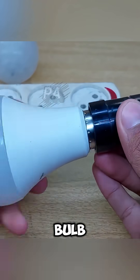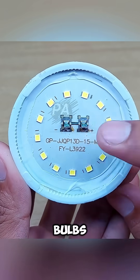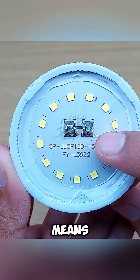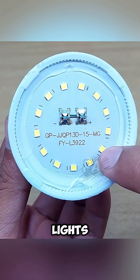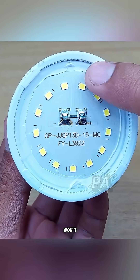First, open the bulb casing. Most cheap LED bulbs are wired in a series circuit. That means if just one tiny LED burns out, the entire bulb goes dark. Think of it like Christmas lights — one bad bulb and the whole string won't work.